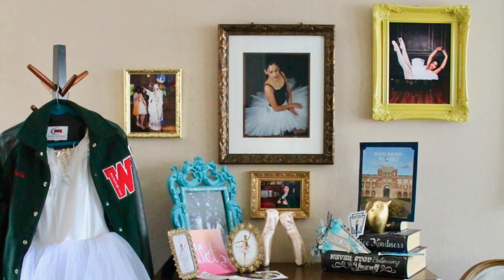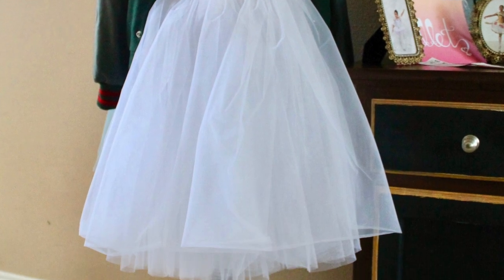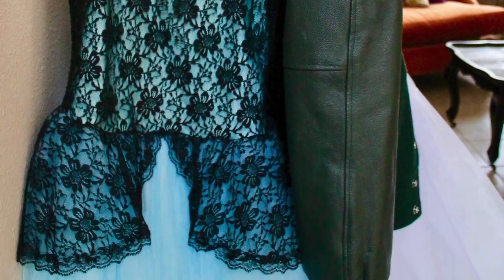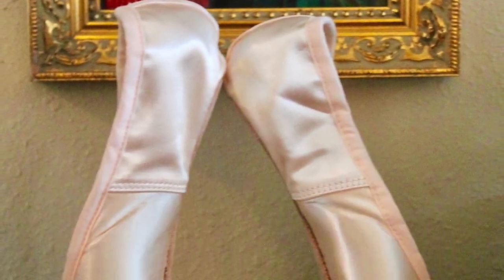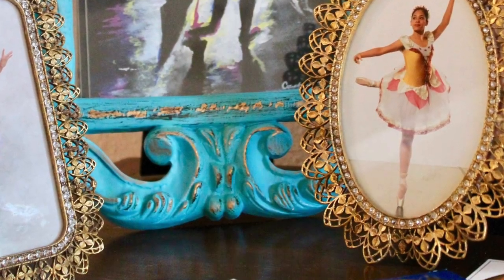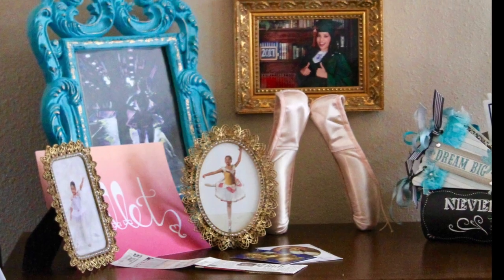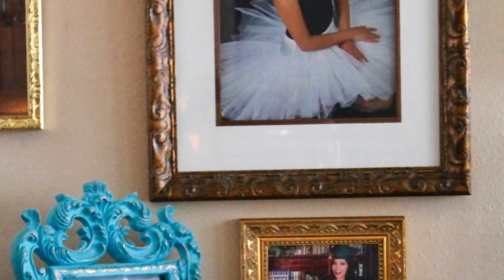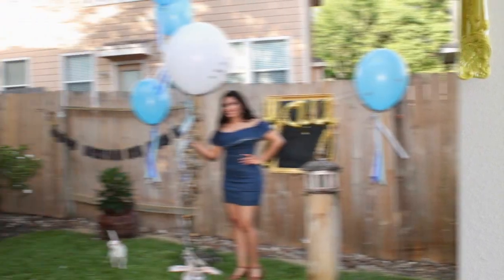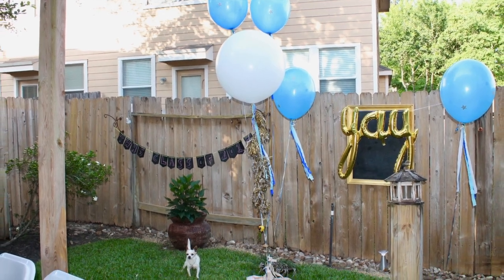These brand new pointe shoes in the middle are representing a new beginning — college. We put up a lot of balloons and we used the heavy dead shoes as balloon weights.